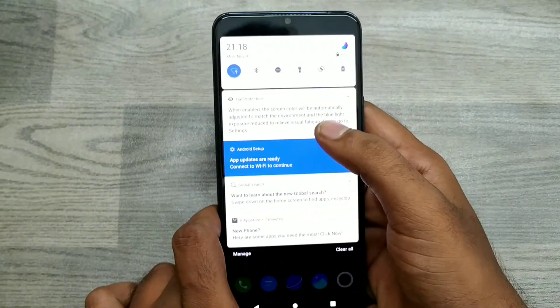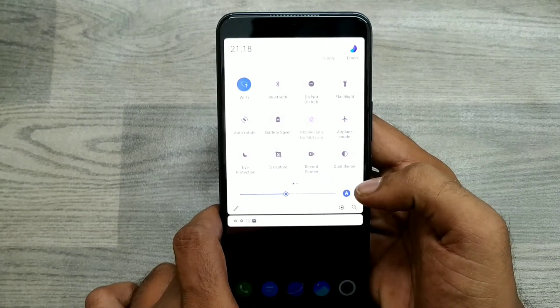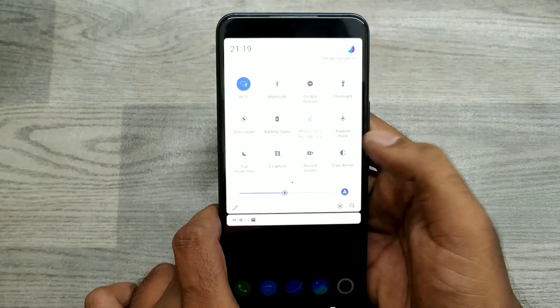You can see the dark mode option — just click on it and you can get it from here also.